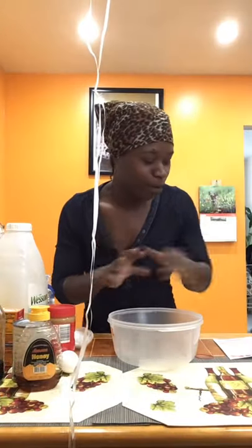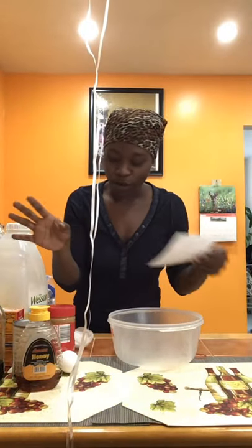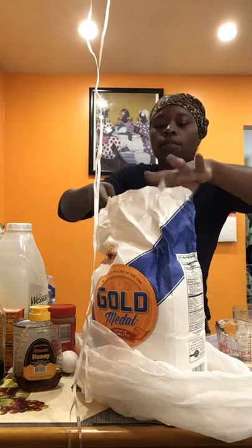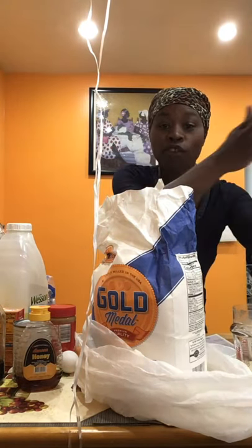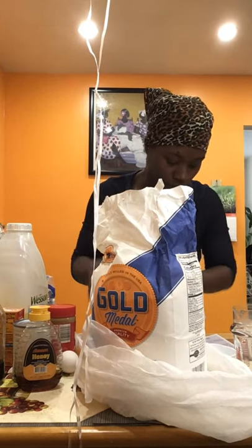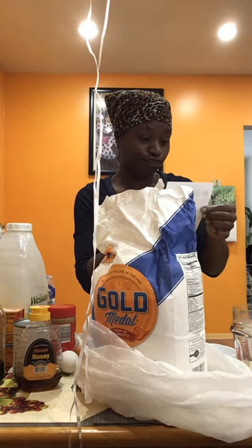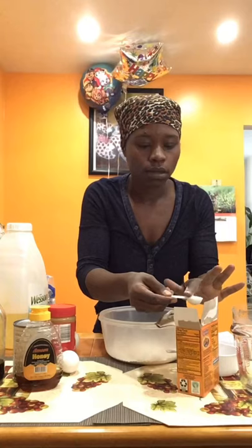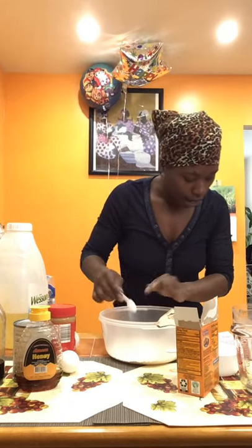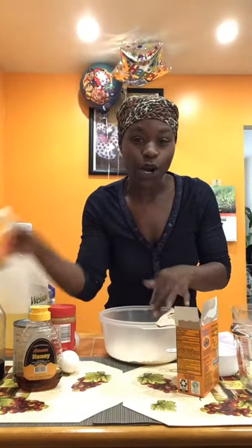We're about to make his cake right now. So I wrote down some directions and ingredients. I'm going to use three-fourths cup of flour. I'm going to do my wet ingredients first and then mix with the dry ingredients, and sift this with the baking soda and baking powder. Half a teaspoon of baking soda, and one-fourth teaspoon of baking powder.